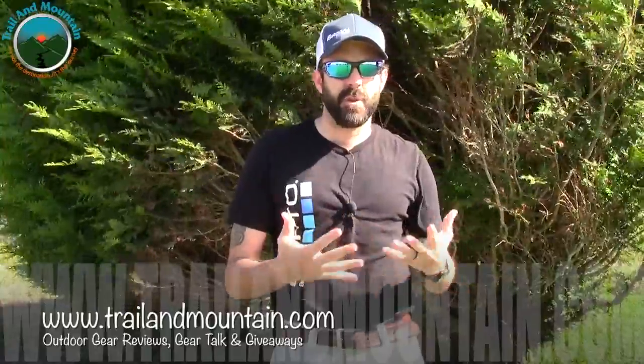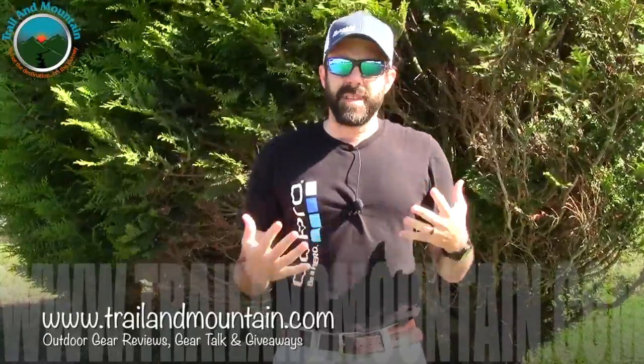Hey guys, what's up? It's Daniel with trailofmountain.com and today I'm testing and reviewing a product that I've wanted to review for a long time. I keep seeing them online and I keep seeing them all over the place. They're the Inflatable Hammocks.